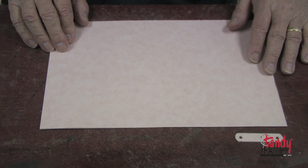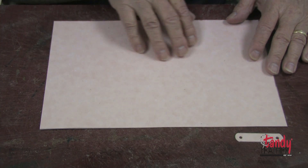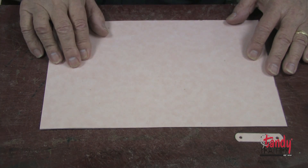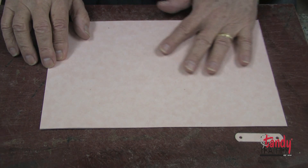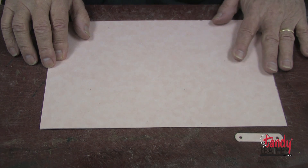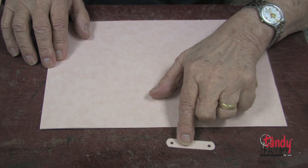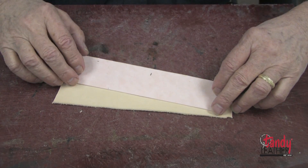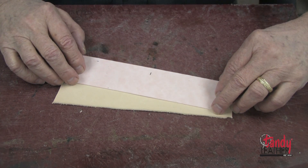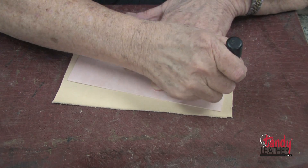We'll use one template to cut the fringe. This one is eight inches by 12 inches. We're going to need a total of 24 inches of fringe — this can be done in one piece eight inches by 24 inches, two pieces eight inches by 12 inches, or three pieces eight inches by eight inches. We'll also need two little tabs to fasten the D-rings for the shoulder strap.